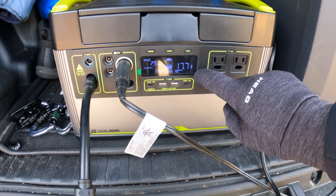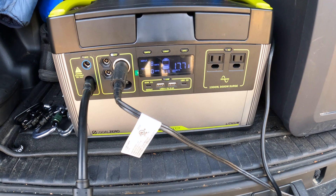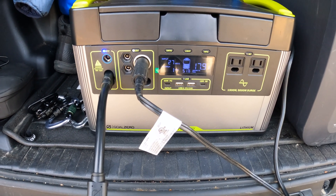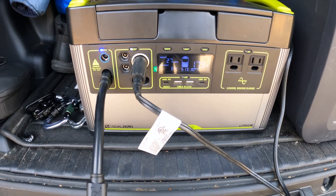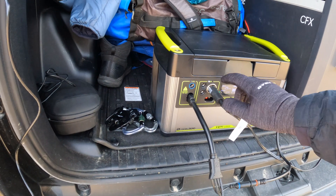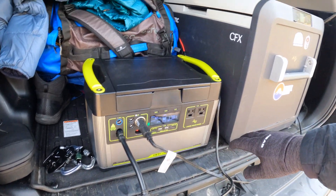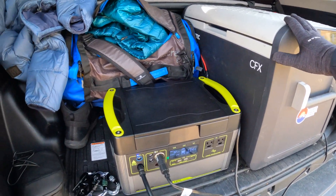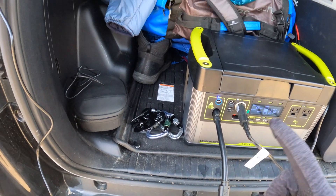See this little symbol right here — that means it's below freezing, but yet I'm still charging and still powering things, which is a great example of them over-delivering and under-promising. 12 volt output: I have my Dometic cooler right there, which has my beverages and food in it.